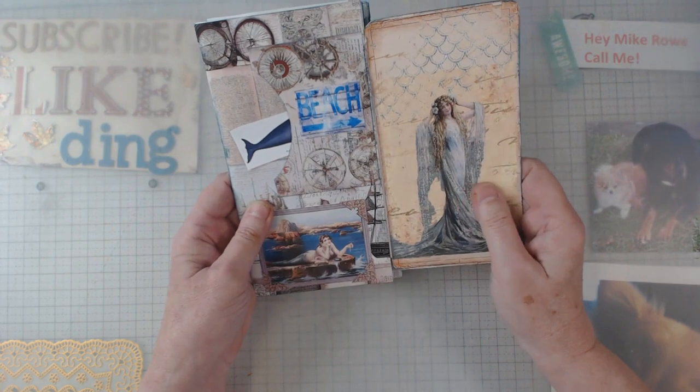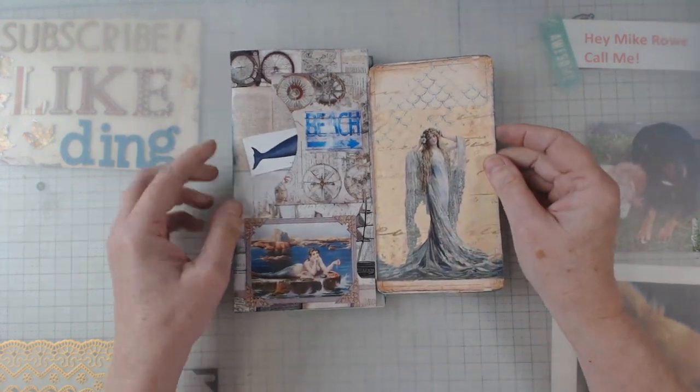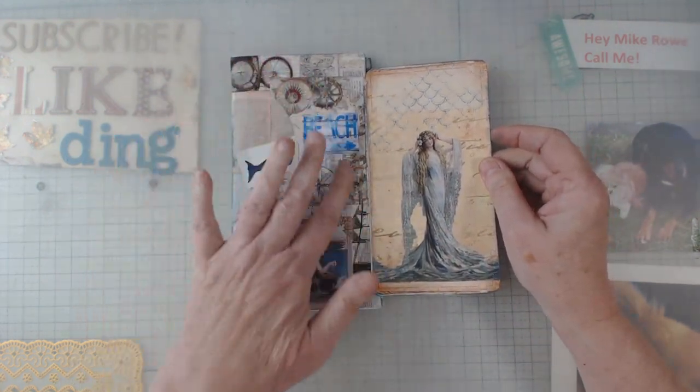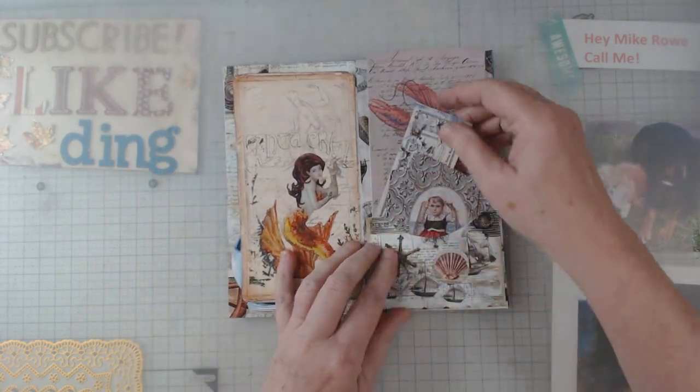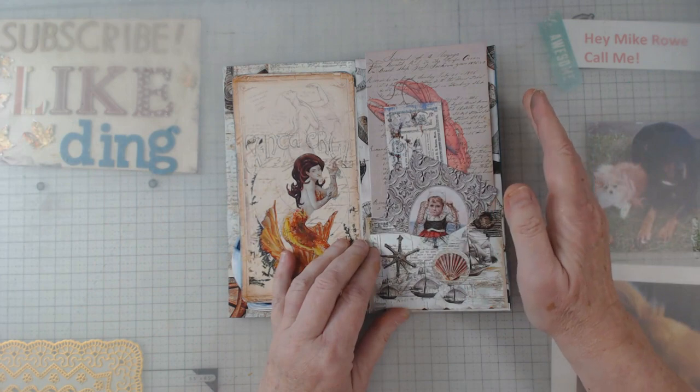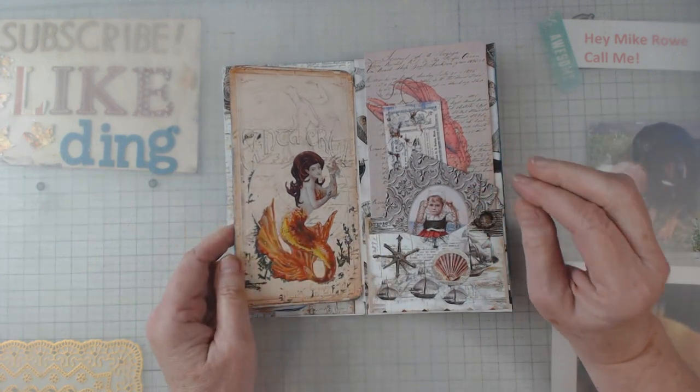All of these, like I said, are her digitals — it's the mermaid folio and they're just great detail. I will say, and I hope you can see it in this video, I have been printing on presentation paper.